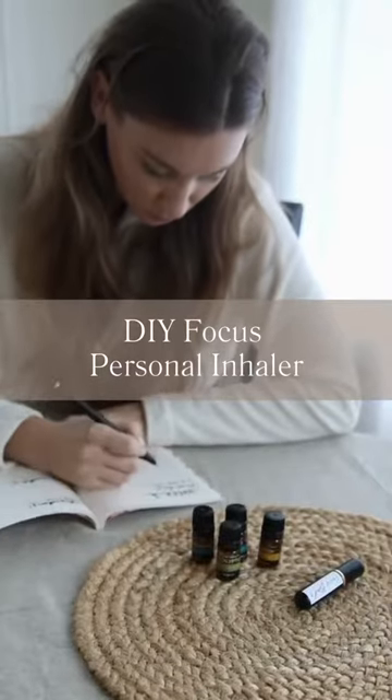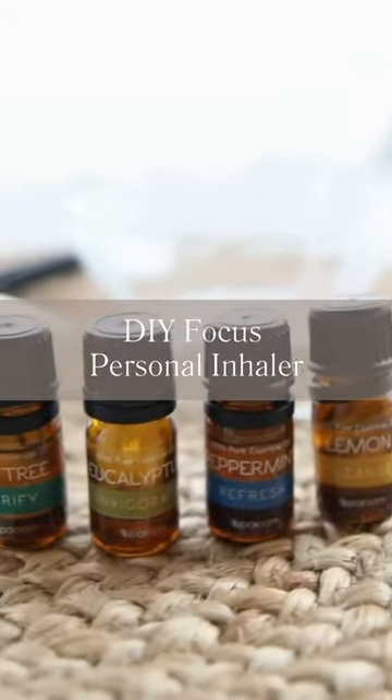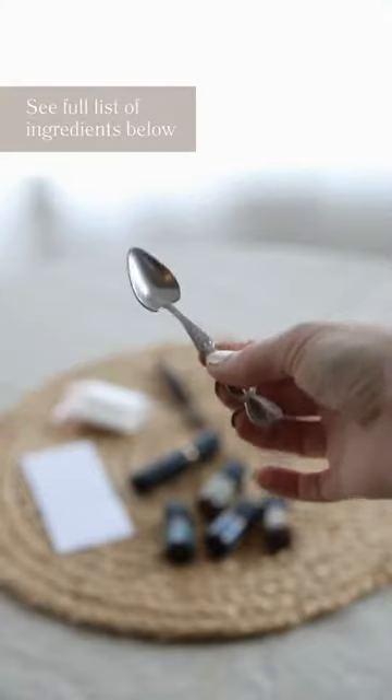It's a new year, I've got new goals, and it's time to focus. That's why today we are making this DIY-focused personal inhaler using spa room essential oils.